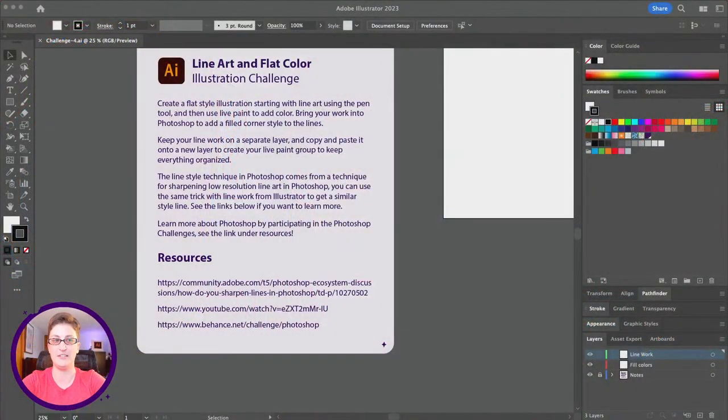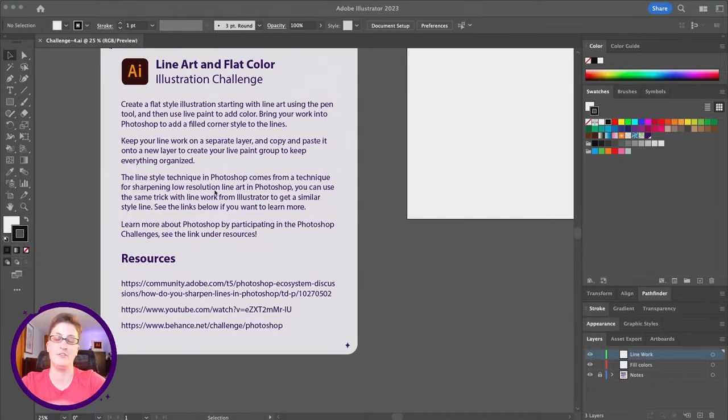Let's hop on over to our starter file. We're going to be jumping over to Photoshop for a little bit today, but we're mostly going to be in Illustrator. I'm going to start out with some line work, so let's just get going.